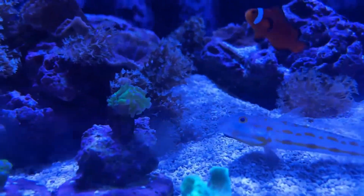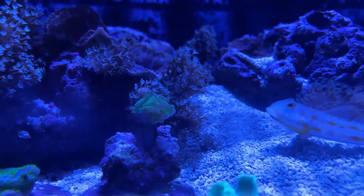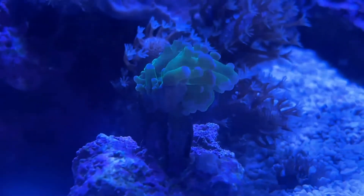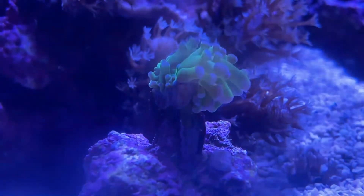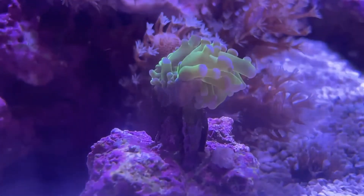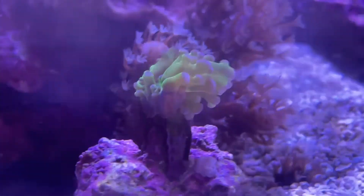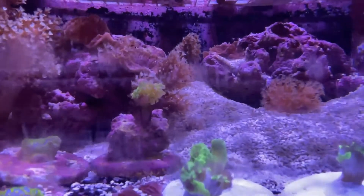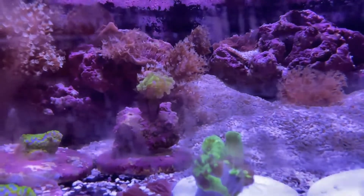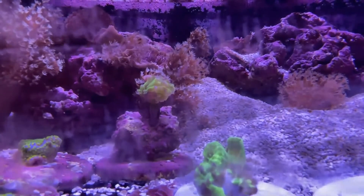The other frag is right here. This one's getting beat up by flow a little bit. It's still in my frag tank and it's also doing quite well. You can see that the tissue has grown down since this one's positioned a little differently - it's grown down and covered over the cracked and broken skeleton area. So this is going to lay down more skeleton and completely seal that up more than I was able to do with the glue, of course. They're both doing absolutely fantastic, despite my best efforts to kill them.